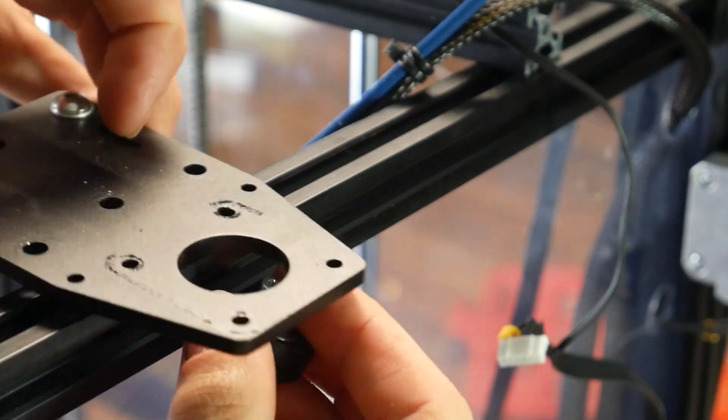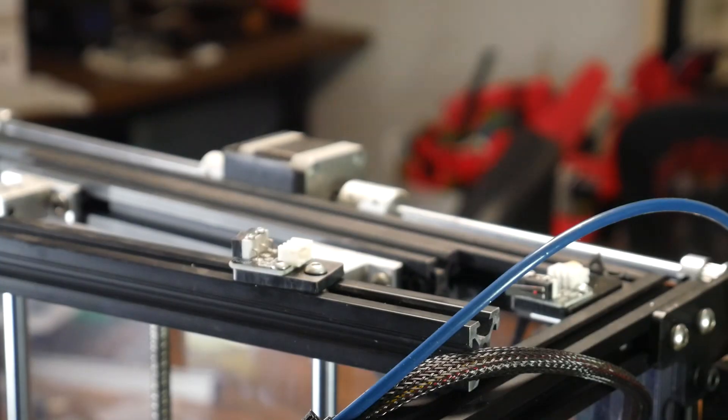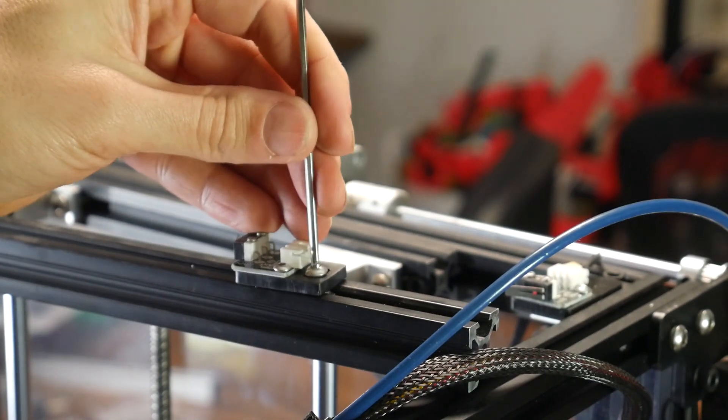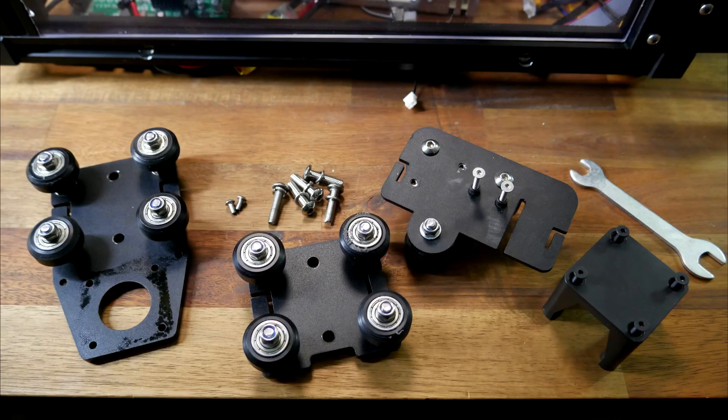Once both rollers are out, the old carriage will simply lift off, and we're doing this for both sides. There are also some other little details to remove, such as the end stop for the X-axis. This completes our tear-down of the parts that are going to be replaced, but please hold on to all of the hardware — some of these nuts and bolts will be recycled during the reassembly.